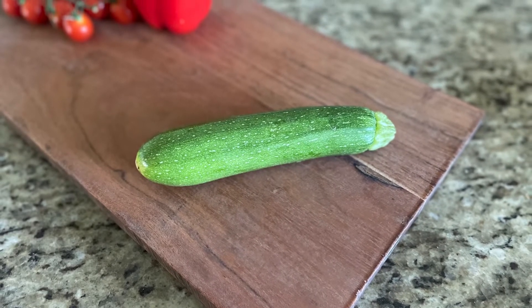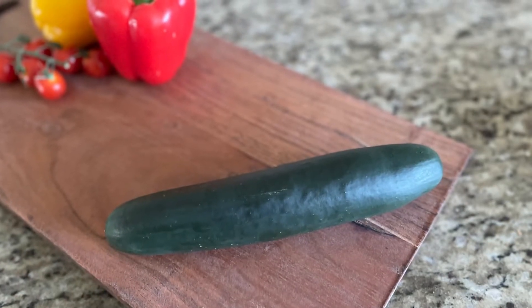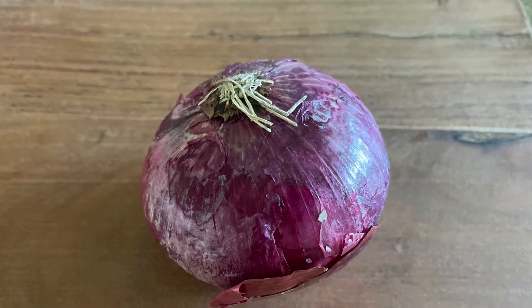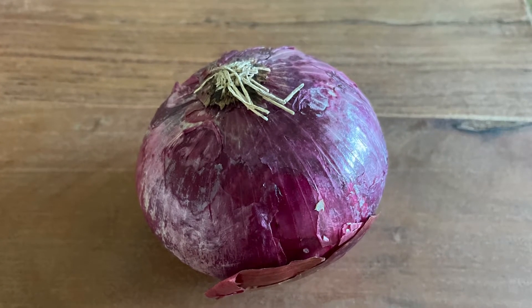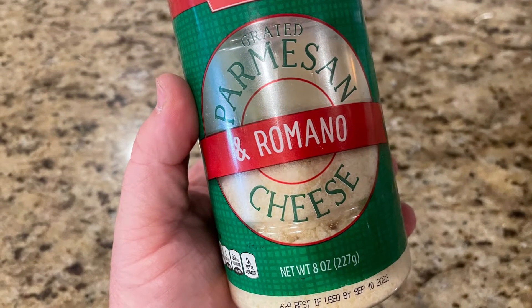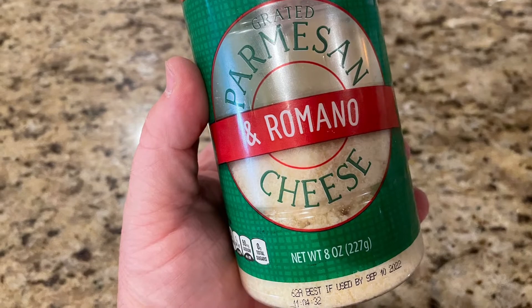You'll also need one zucchini — I like to leave the skin on, but you can peel it if you prefer. You'll need one cucumber; I like to peel mine unless I'm using an English cucumber. You'll also need one small red onion, and a third of a cup of Parmesan cheese plus an additional two tablespoons set aside.